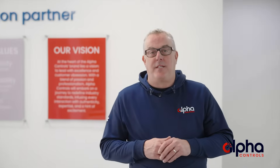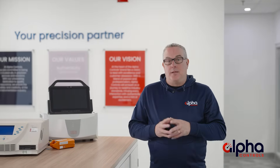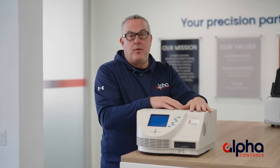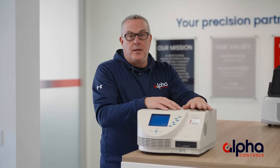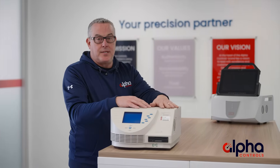Have you ever wondered what AVS stands for? It stands for Advanced Validation System, a name that speaks for itself when it comes to precision and reliability. Many of you might be familiar with the Validator 2000, which was the staple in thermal validation for over 25 years. The AVS is its successor.